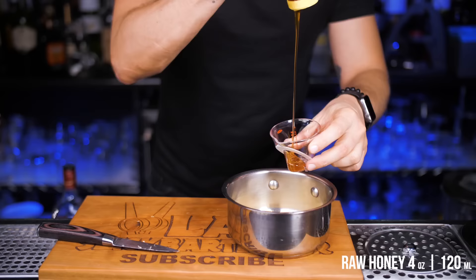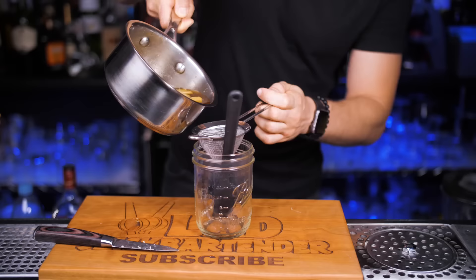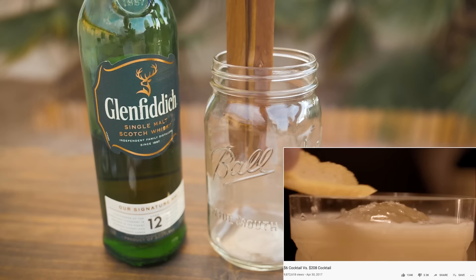Take about 50 grams of fresh ginger roots, peel off the skin and cut it into small pieces. Put it in a cooking pan, then add four ounces of honey and four ounces of water. Boil it, then reduce the heat and simmer for about five minutes. Cool it, then strain into a container and keep it in the refrigerator for about 12 hours before you start mixing.